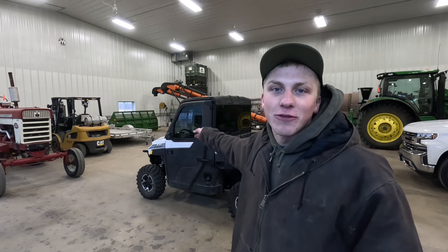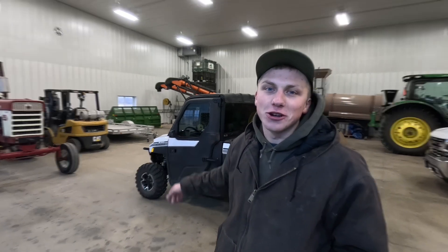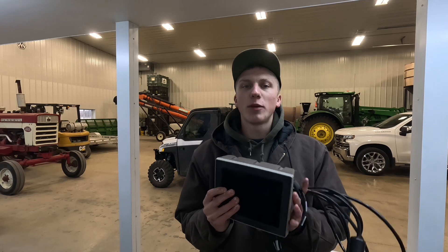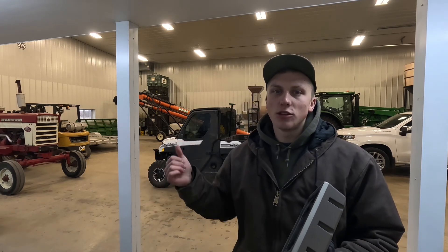Welcome back to High Tech Farmer. My name is Matthias. It is 2024 and it's time for us to install some GPS equipment onto our Polaris Ranger. Before we jump in and get all the hardware installed, I thought I'd take a second to describe why I'm going through the effort of adding GPS to our Ranger.